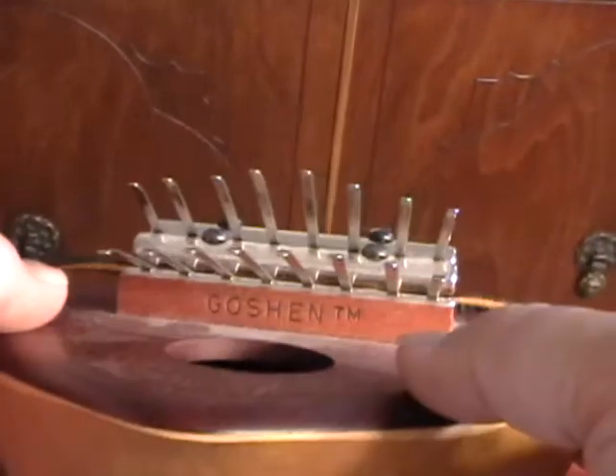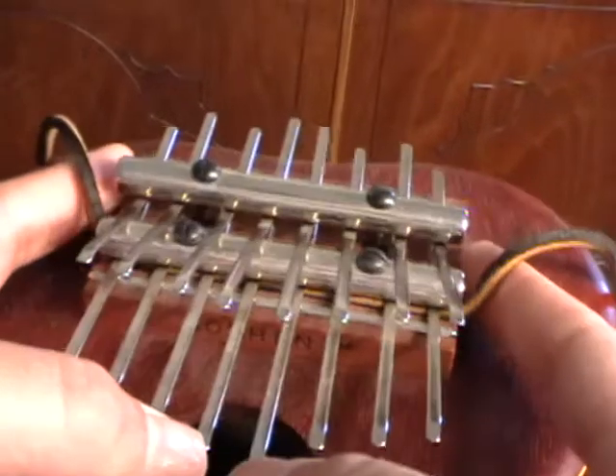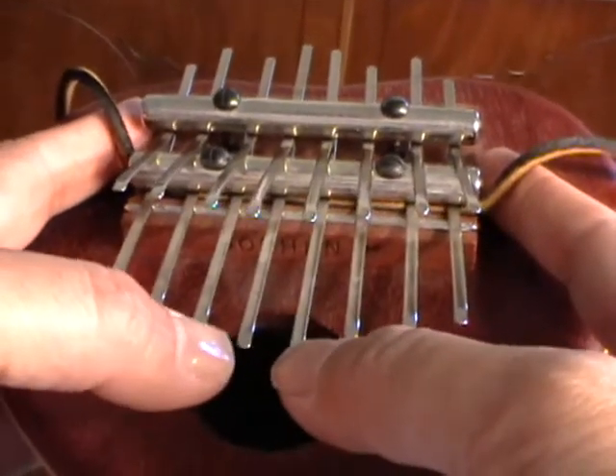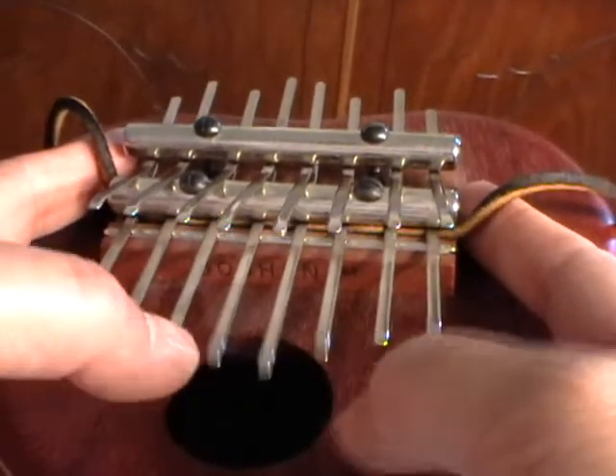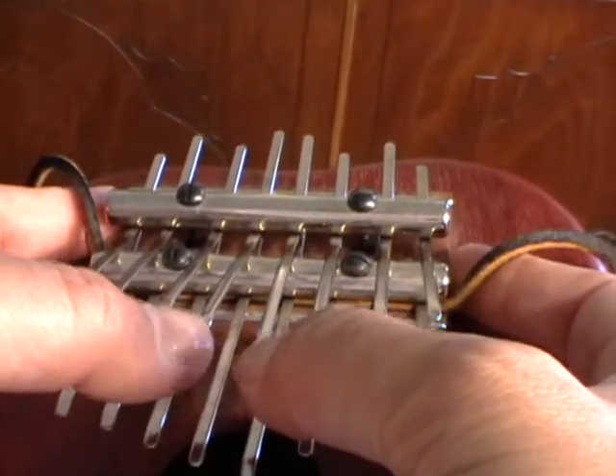But this is made by Goshen. Here's a cool thing about the way they're tuned — this lower row is tuned as just an eight-note scale, and this upper one harmonizes with it.